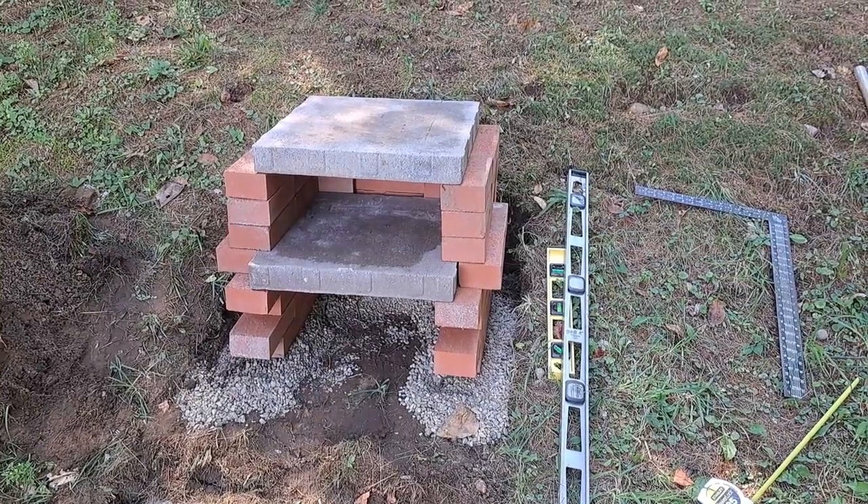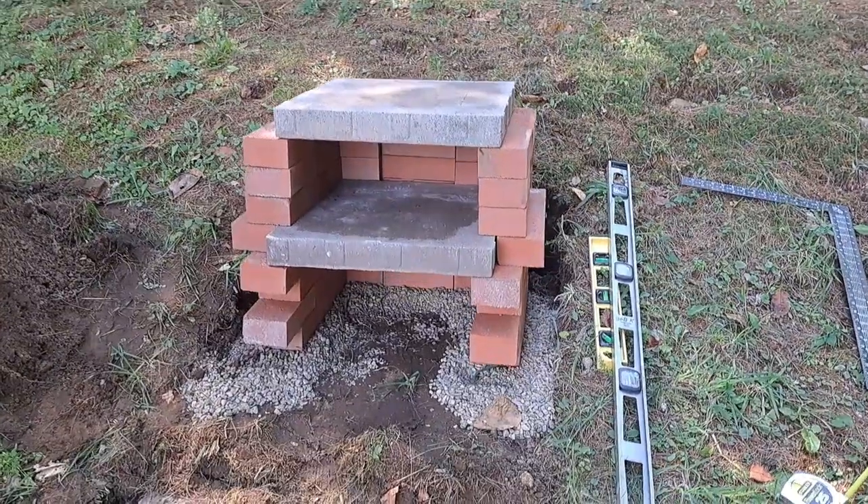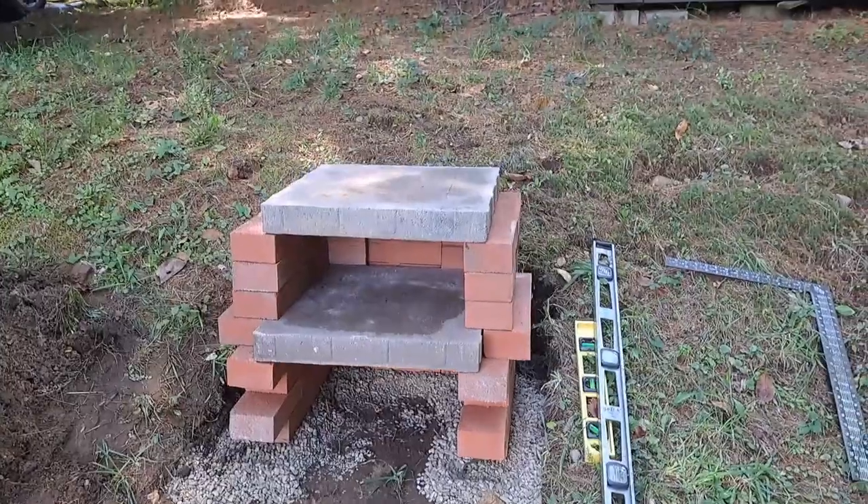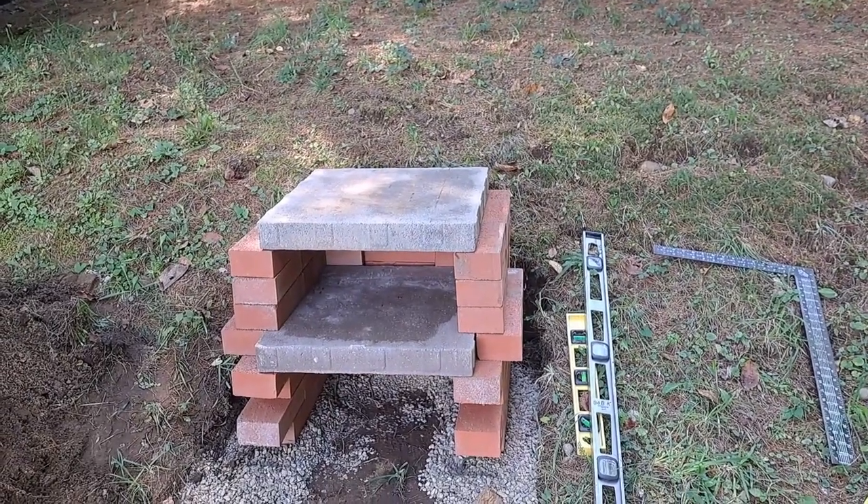Here we have it — the final build. There's your firebox down below, your oven, and the last patio block that covers up the chimney in the back.